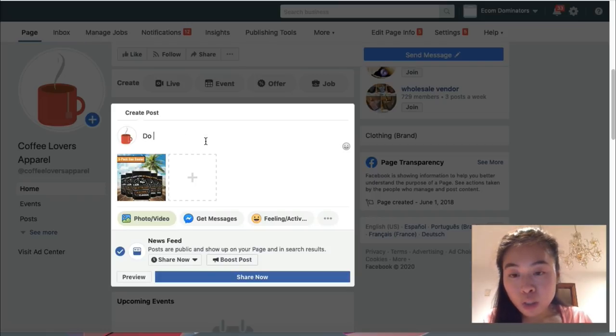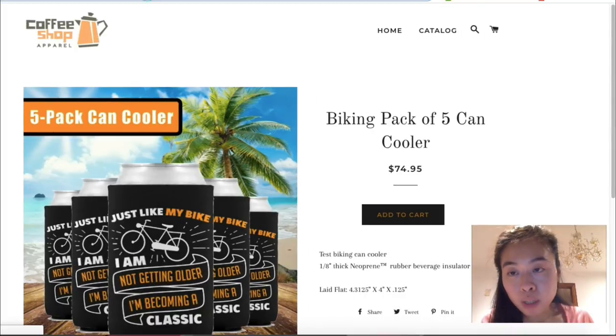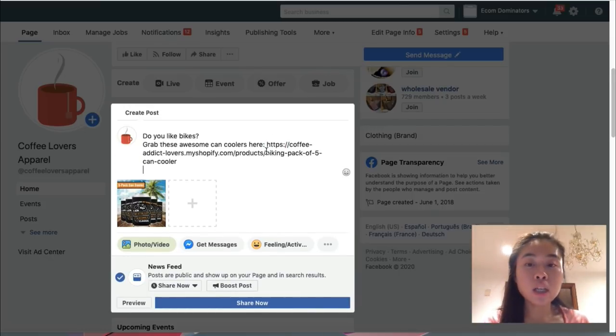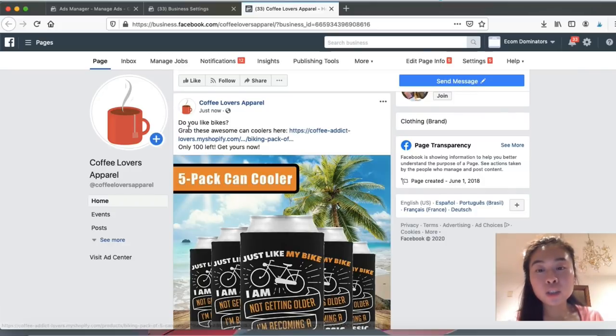I uploaded the photo and typed in a quick description: 'Do you like bikes? Grab these awesome can coolers here.' Then I paste in the product link. I can also add scarcity — if I'm running a discount for 20% off, 10% off, or offering free shipping, I put it down here. I'll just say 'Only 100 left — get yours now' for some urgency. This takes literally a few seconds to set up.